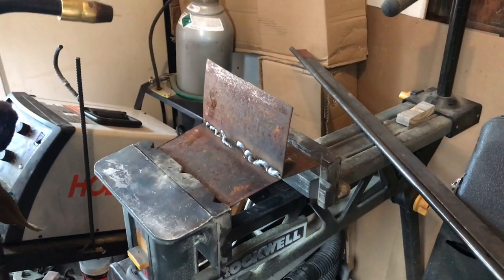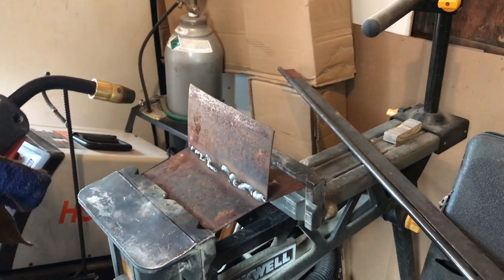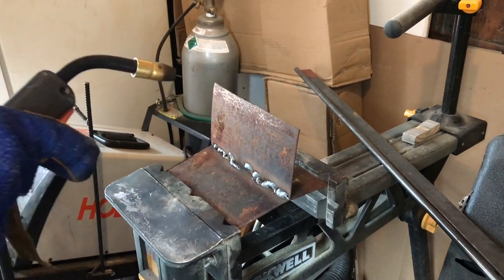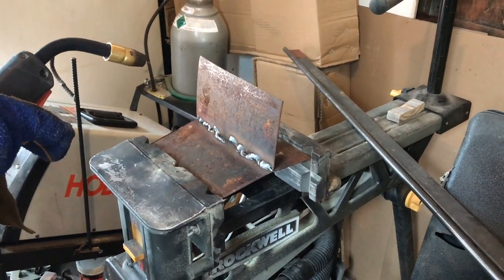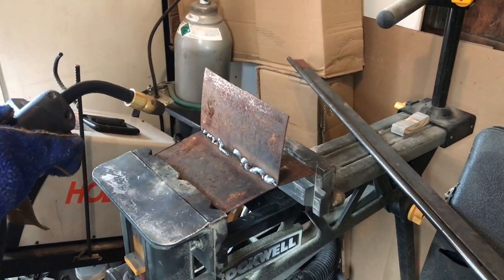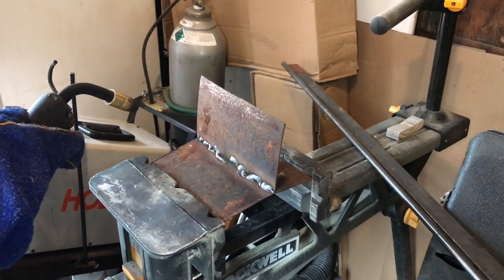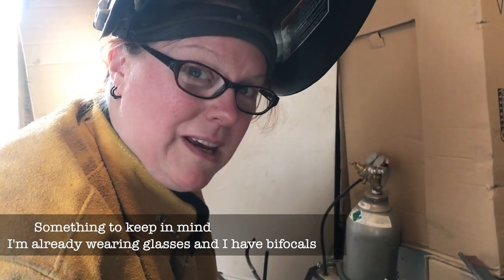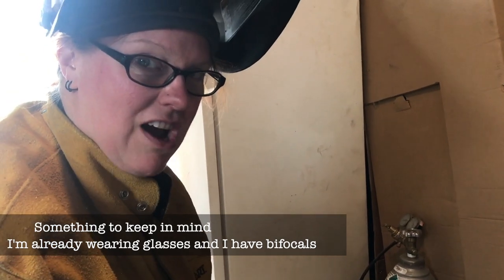I think part of my problem is I can't see that close to an object, and that's going to be kind of hard to overcome. It's just blurry and I can't make out any distinct shape, so I can't tell where they meet. That's going to be a problem, isn't it? It might help to get further away if you can, or just find something that works for you. If you're farsighted and you do this, how do you see stuff close up? Because it's just a blur for me and I can't make out any distinct lines or shapes.